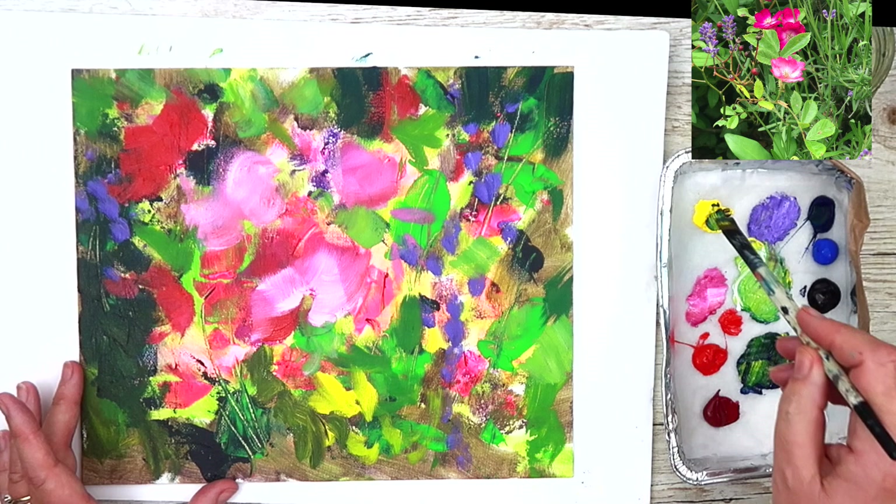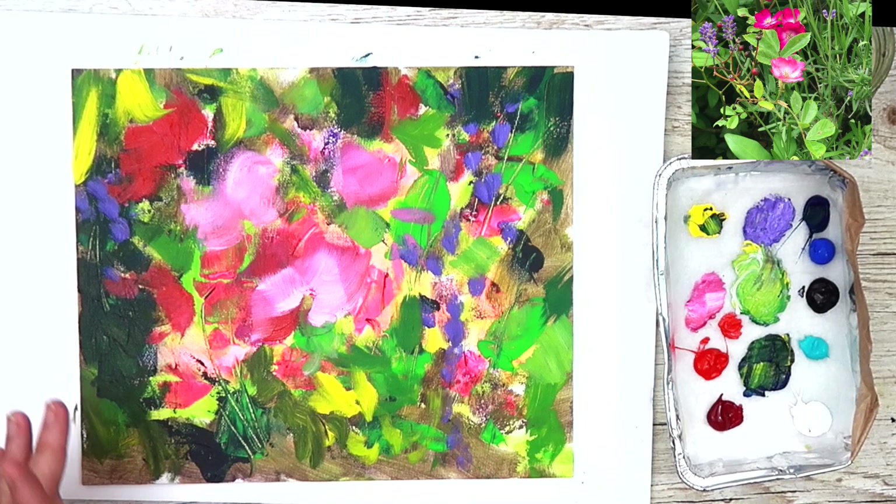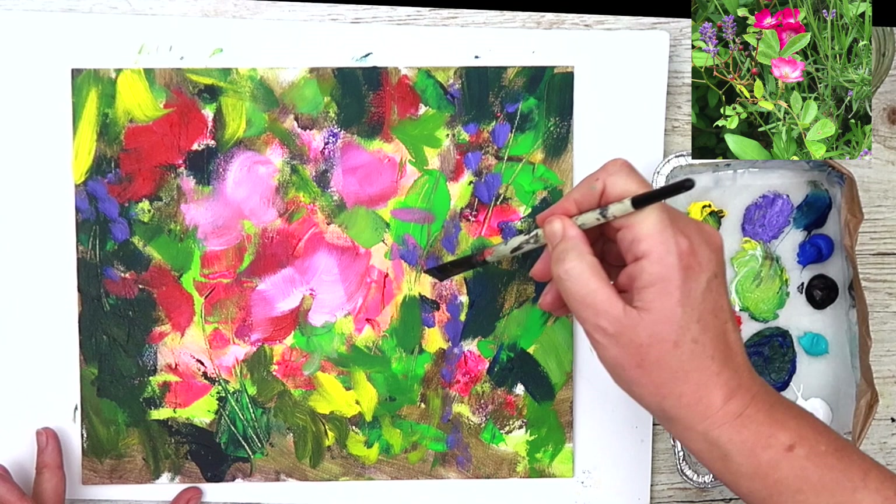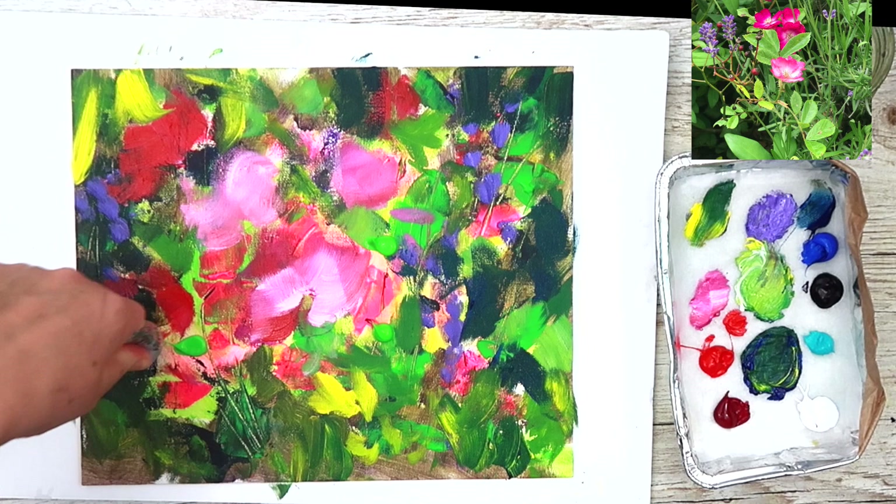I've swapped to a half-inch brush and I'm putting in smaller marks, being very creative. As you can see, I'm turning my wrist to create different directional marks. I'm looking at the photograph to see the darks, light greens, mid-tone greens and lighter greens. Remember to keep rinsing your brush to keep it clean so you don't get your paints muddy.